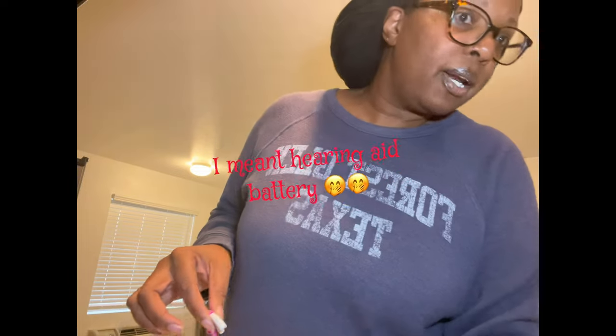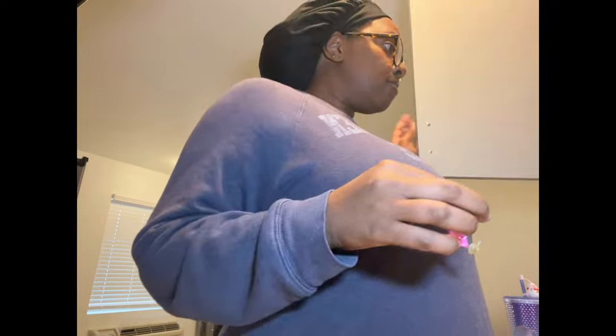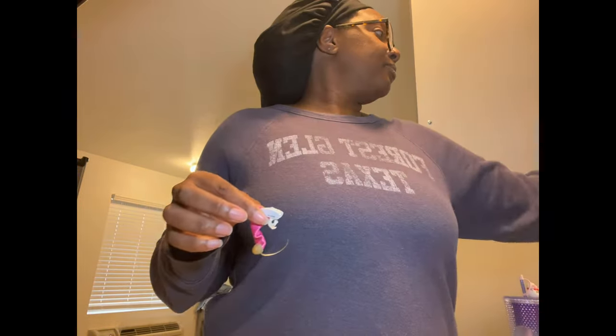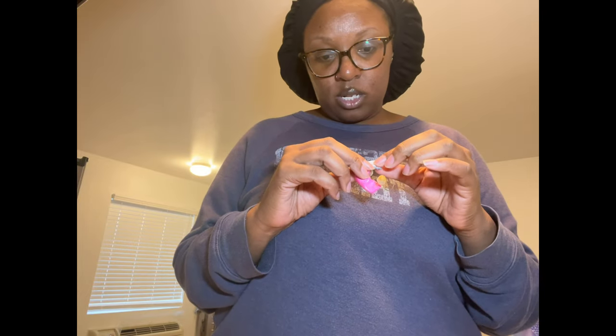They use size 312 hearing aid batteries and come in a pack like this. I have to change my batteries every two to three days because they don't last long at all. Bluetooth on a hearing aid is basically like FaceTime on an iPhone — it drains the battery fast. These are not rechargeable.